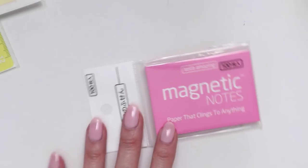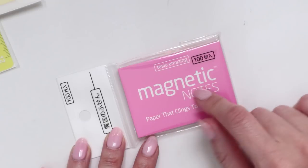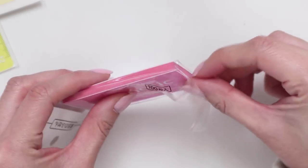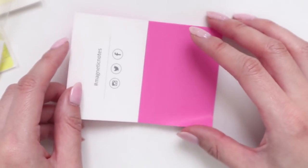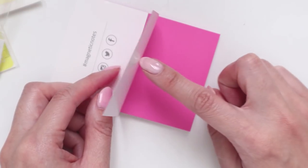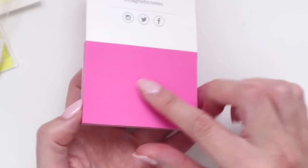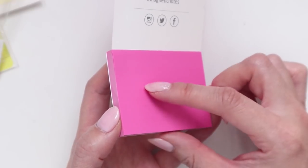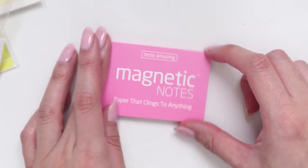The last thing I have are these little post-it style notes — I hadn't seen these before. The description called them magnetic notes — basically paper that's not sticky but will stick to anything. I was curious how they worked. They seem to work on static electricity, so you can write on them and stick them onto most flat surfaces with no sticky residue, which is kind of cool.